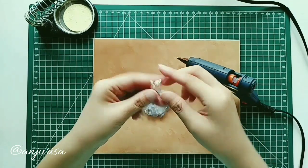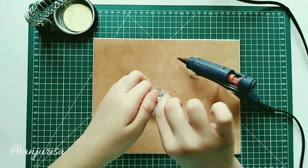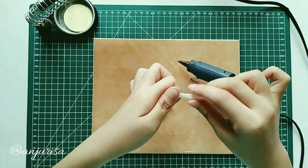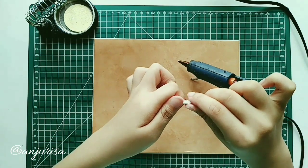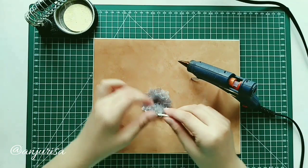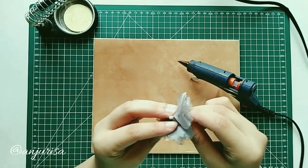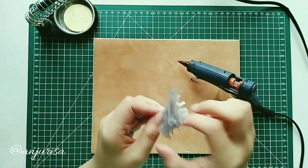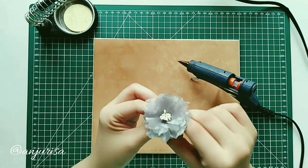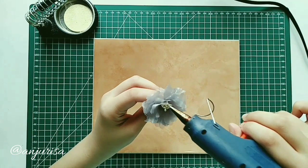Take the stamens or pistils — this is the fun part. We will put the pistils right in the center of our flower.